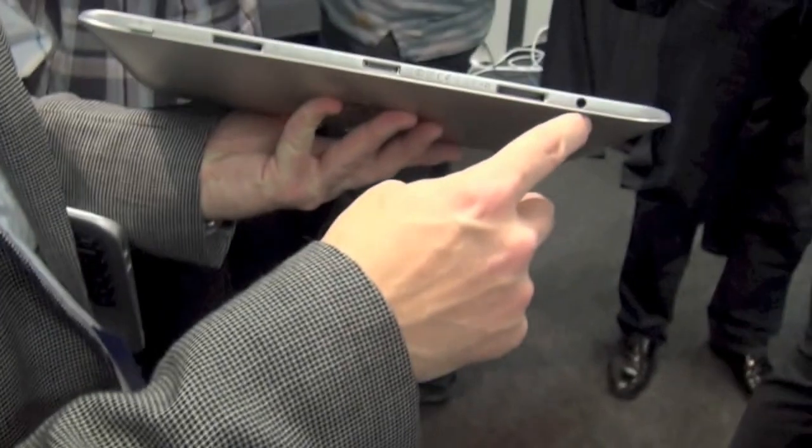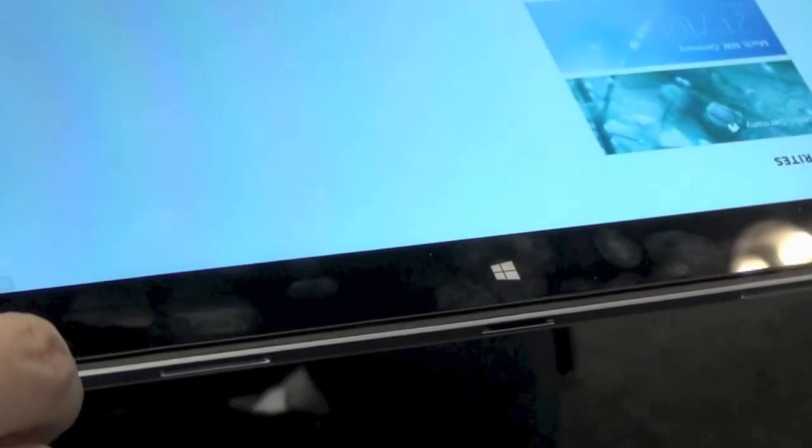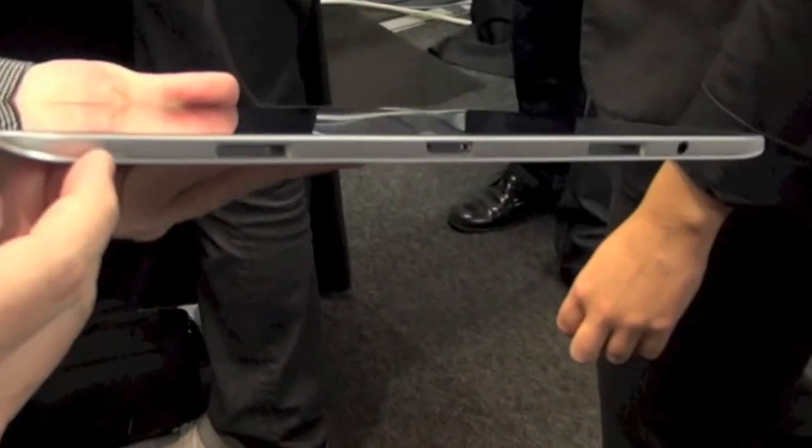You've got an audio jack for headphones and Beats audio with the speakers. As far as storage goes, it ships with 64 gigabytes of storage. But if you want to expand that, there's a micro SD card slot right here, so it's really easy for users to expand storage right on the tablet.